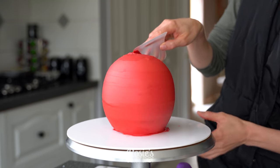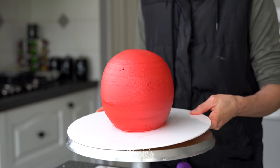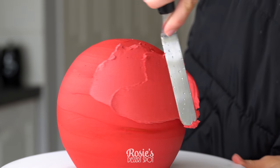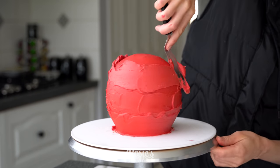I've taken an acetate sheet and smoothed it out, dragging it from the bottom to the top and then holding it steady while I turn my turntable. Pop it into the fridge to set for about 20 minutes and then apply a second layer of frosting.